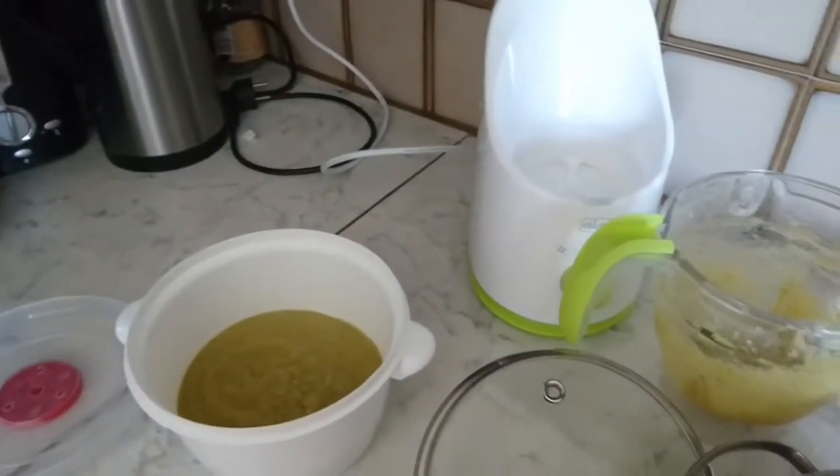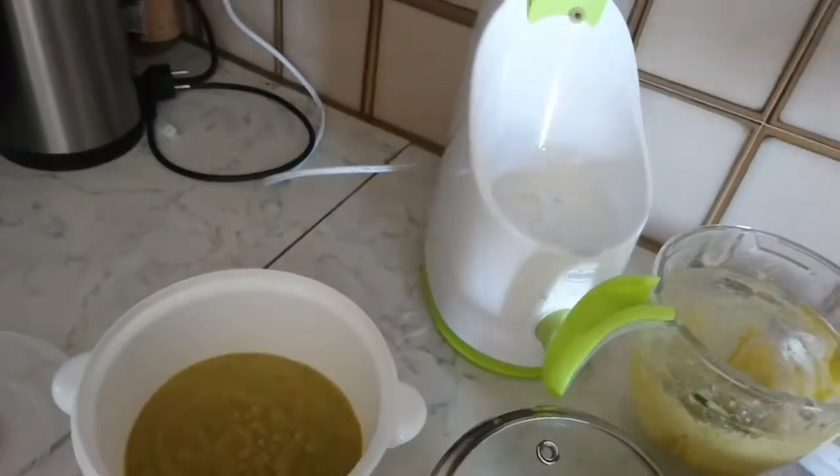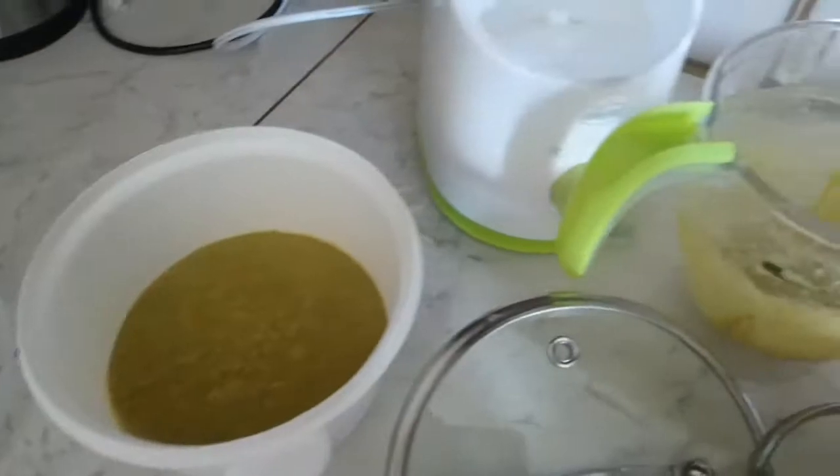What I need to do is transfer the whole thing into this bowl. Okay, so I've transferred everything into this bowl and I'll blend it.